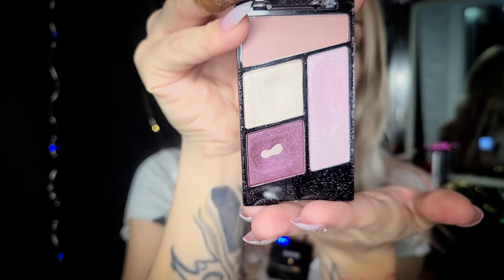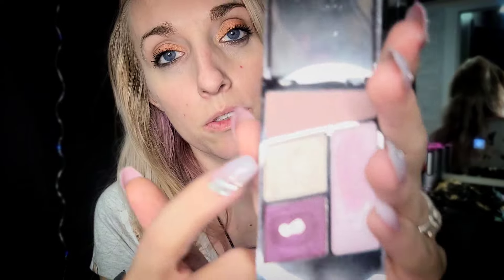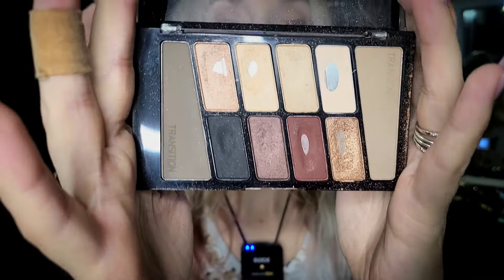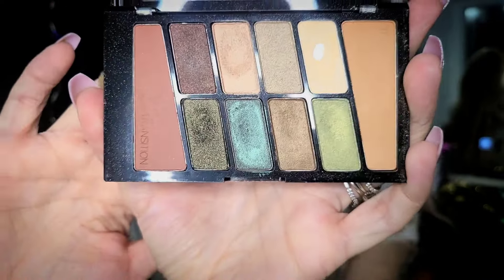Let's go through the small ones first. So first we have this one which is mostly like purples, but can also be really good for spring — and either way we'll be using this for highlighting at the end. Here we have this one which is more like warm tones, not so much spring — I see this being more like fall. This one could be spring with all the greens and blues, so this is an option.